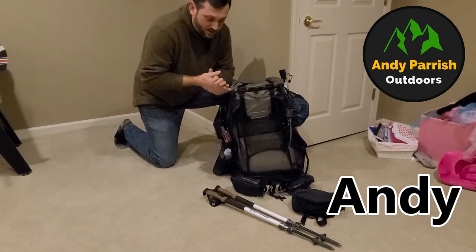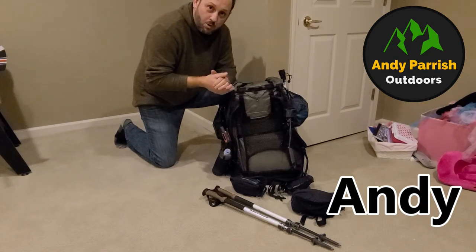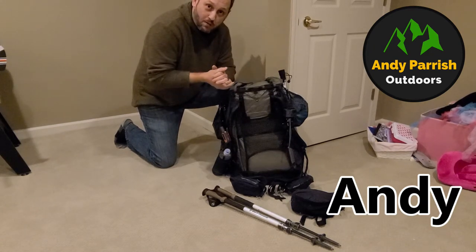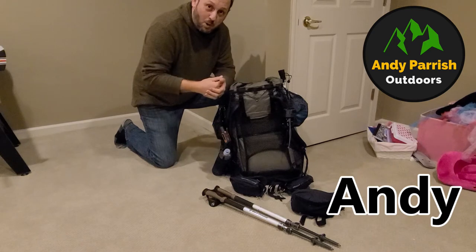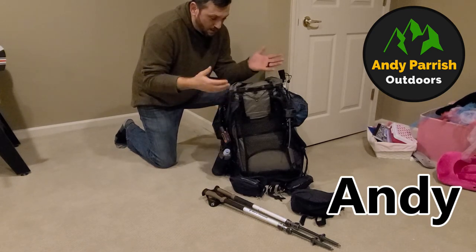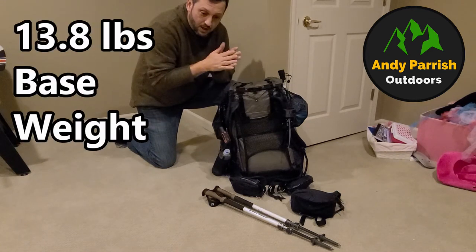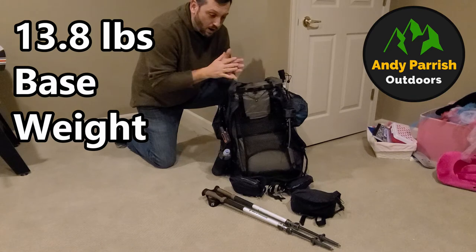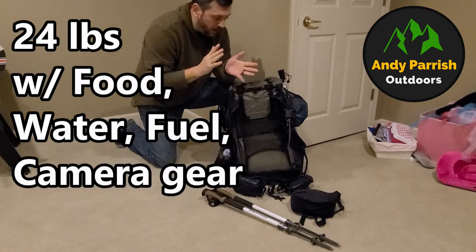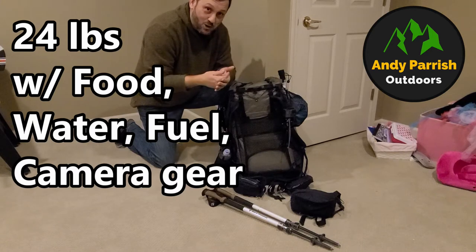I'm getting ready to head out tomorrow for the big trip, and I thought I would quickly go through just what I've got in the pack for my Great Smoky Mountain National Park five-day, four-night trip. I head out tomorrow, drive all the way down there, and get on trail the first night.